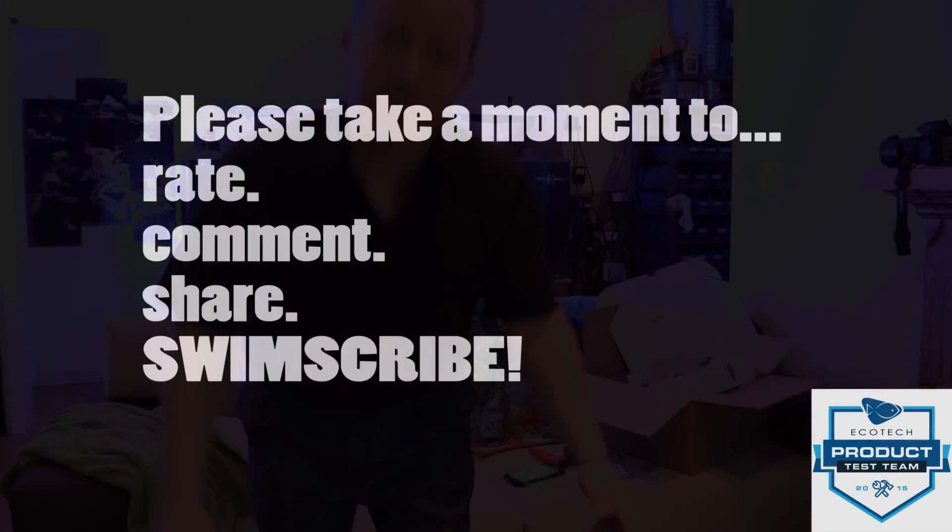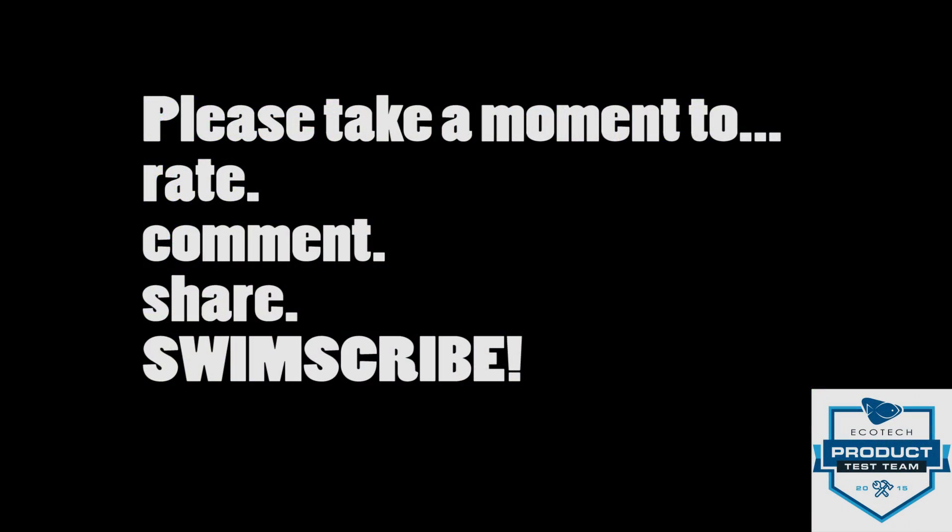If you guys want to see whatever else is coming out — if and when — I'm hoping we'll get to do more fun stuff like this. If this is your first time checking out my channel, please hit the subscribe button, give me a comment, let me know what you guys want to see next. Give me a thumbs up or thumbs down, and check out some of the other videos — there's also some relaxing stuff to watch too. Peace.